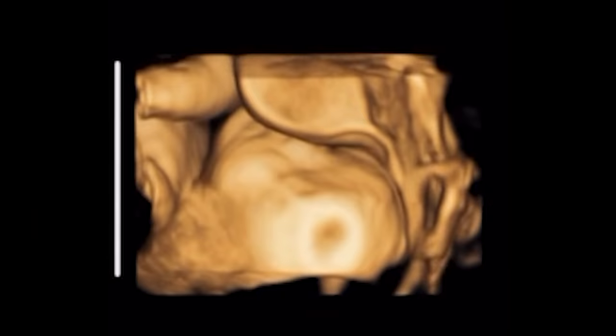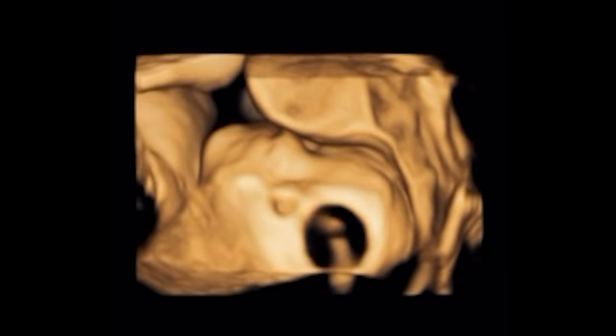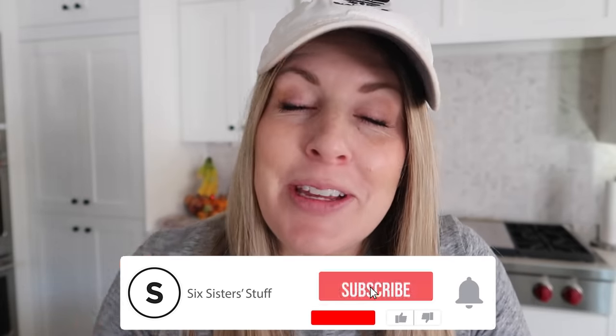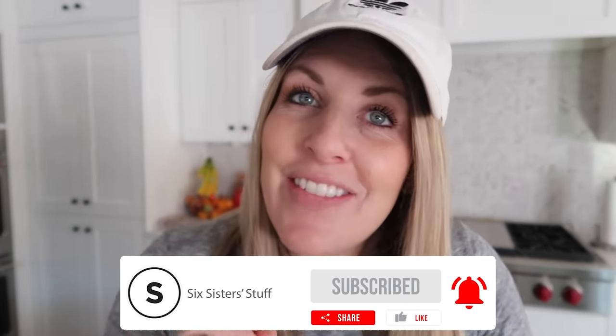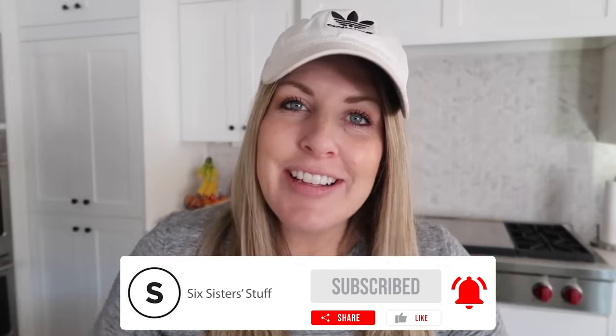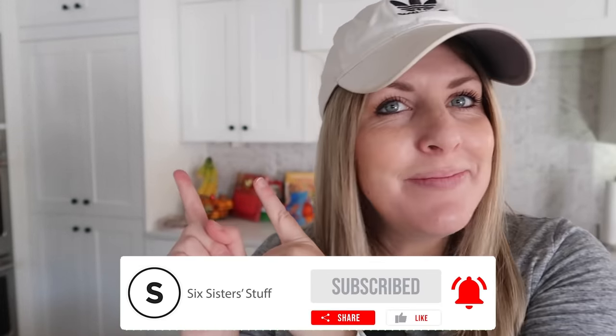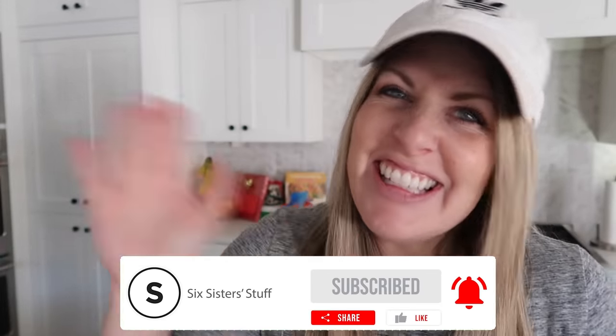So this is baby Harper — at least, I'm pretty sure that's what we're going to call her. About 33 weeks along and I'm going to be induced on January 7th, so it's coming soon! If you loved this video and want some more five ingredient recipes, I've got some right up there. I'll see you next time!